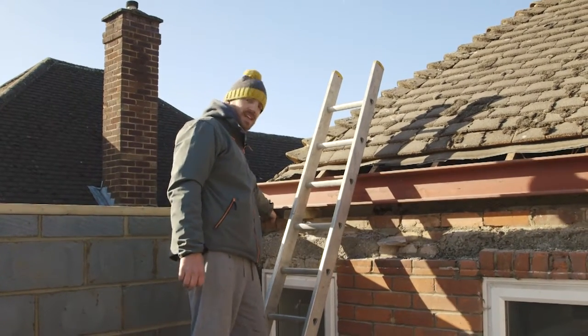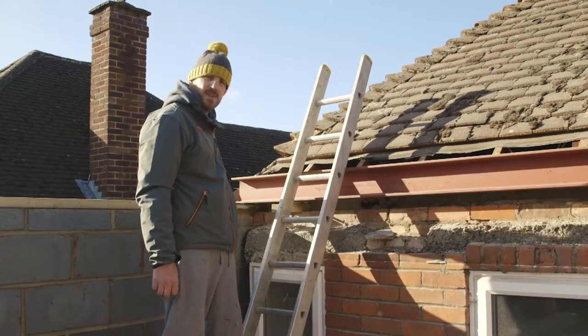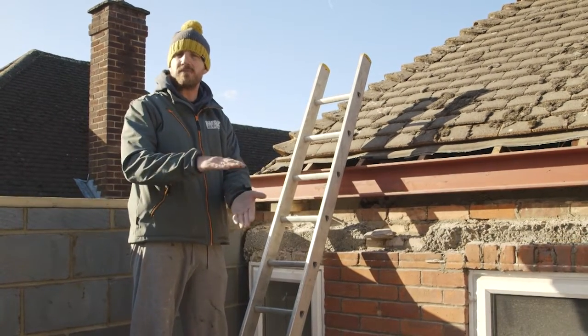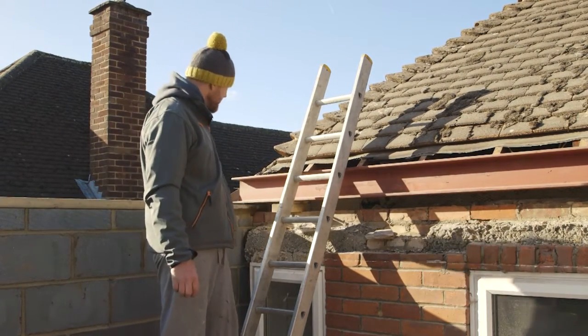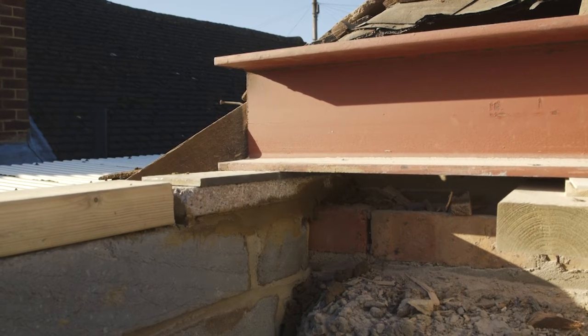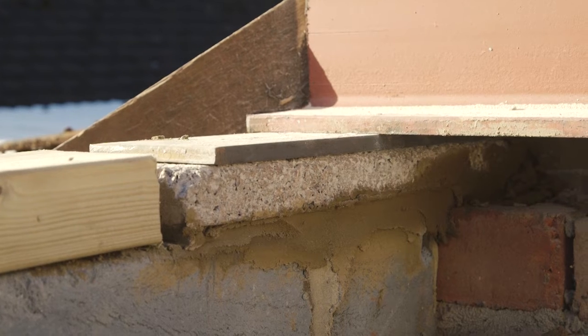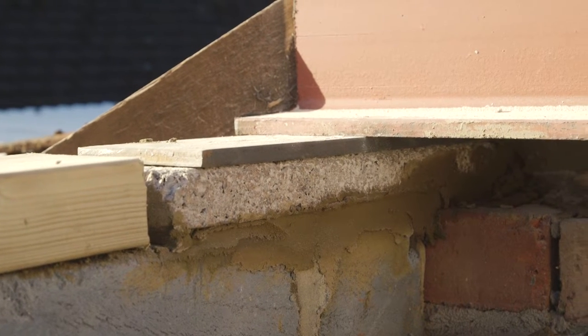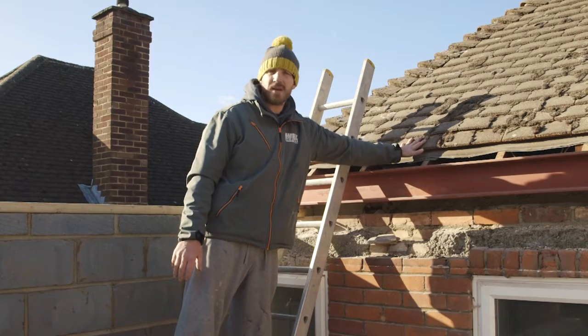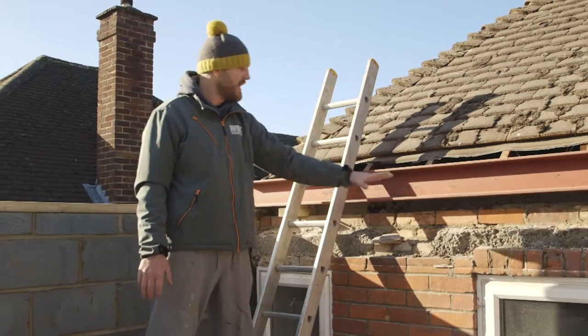You can see the inside blockwork and the brickwork of the existing house. We've brought up our levels with a concrete block, and the engineers sometimes use pad stones — like a concrete block — but in this case they've asked us to use a steel plate which is 8mm thick. The steel is bedded straight on top of that. The reason for the plate is it spreads the load of the steel, although in this case you've only got the weight of the roof which is a bit of timber and some roof tiles, so there's not a significant weight — hence this steel isn't any bigger.